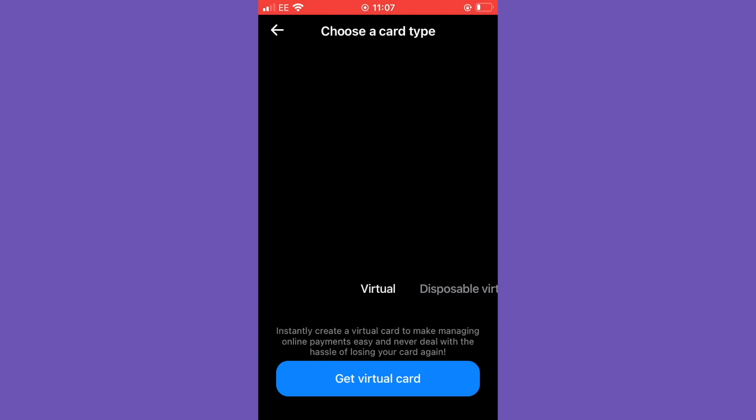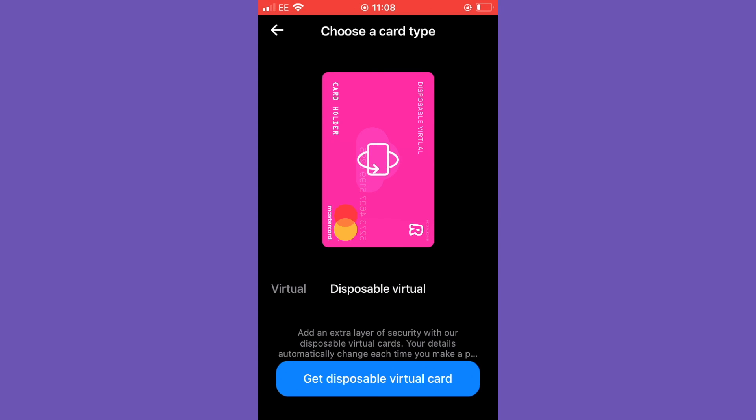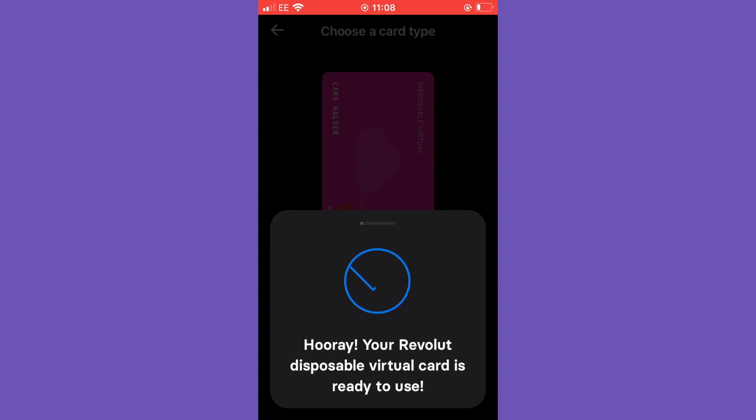Below this you can see 'Virtual Debit Card — no wait, no hassle, spend online or with Apple Pay right away.' We're going to select virtual card. You can see a virtual card appears on screen ready to be created. It says: 'Instantly create a virtual card to make managing online payments easy and never deal with the hassle of losing your card again.' Next to this you also have 'Disposable Virtual' — add an extra layer of security with disposable virtual cards, where your details automatically change each time you make a payment.